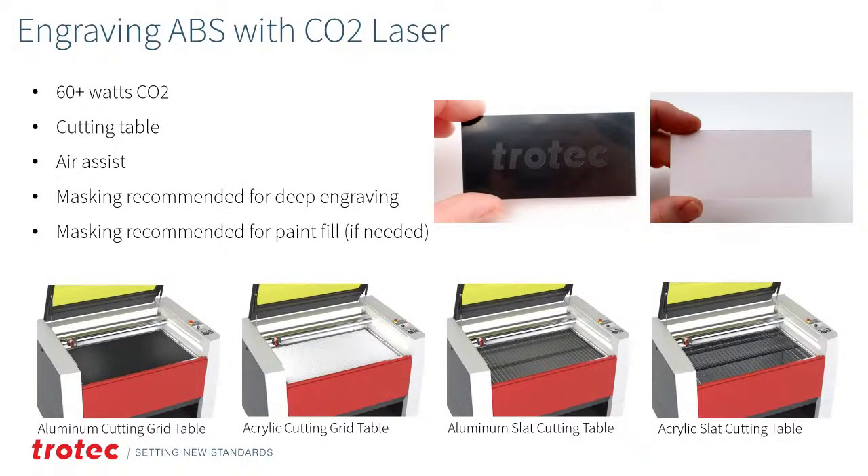Engraving ABS is power-dependent — lower wattages work but will be much slower. I suggest 60+ watts for better speed. All cutting tables work fine — no reflection point issues with this material. Air assist is highly necessary. Masking is recommended for deep engraving and cutting, and also to produce contrast for paint filling. Masking protects the surface from scratching during processing, though ABS is not as easily scratched as acrylic.